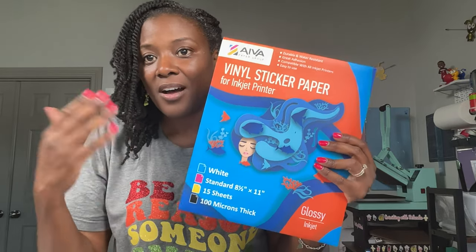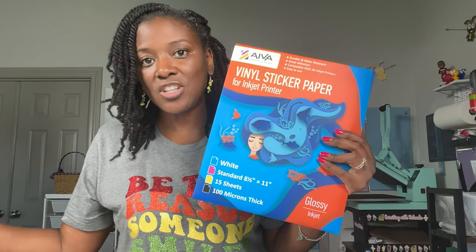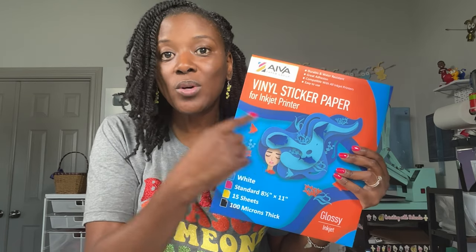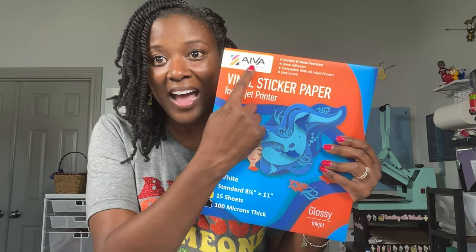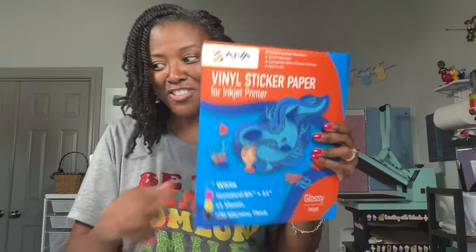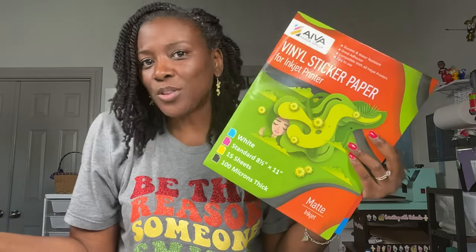Then I found out about the Ava Vinyl Sticker Paper and just fell in love with it. This one is for inkjet printers — they make them for a variety of printers, so you would get the one that matches your printer. If you're shopping on Amazon and not using my links, make sure yours says A-I-V-A because there's another one that looks similar but is not this brand. This is the glossy version; they also have a matte version, and both of them work beautifully.